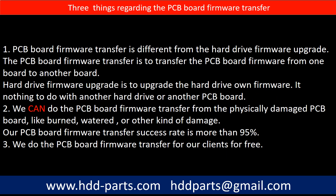Regarding the hard drive PCB board firmware transfer, we have three things to mention. First, PCB board firmware transfer is different from the hard drive firmware upgrade — the firmware transfer moves data from one board to another, while a firmware upgrade updates the hard drive's own firmware, unrelated to another board. Second, we can do the PCB board firmware transfer even from a physically damaged PCB board, like burned or water-damaged boards, with a success rate of more than 95%. Third, we do the PCB board firmware transfer for our clients for free.